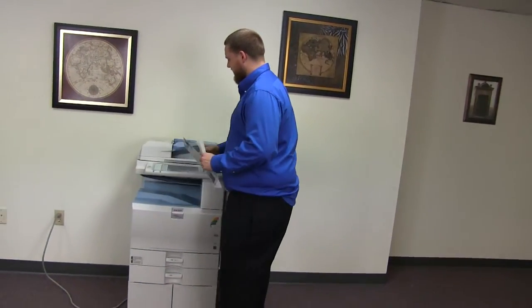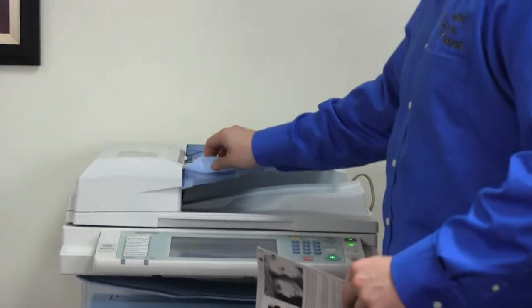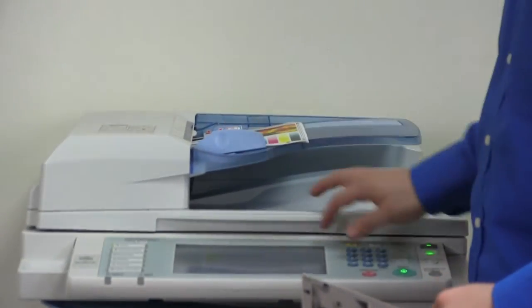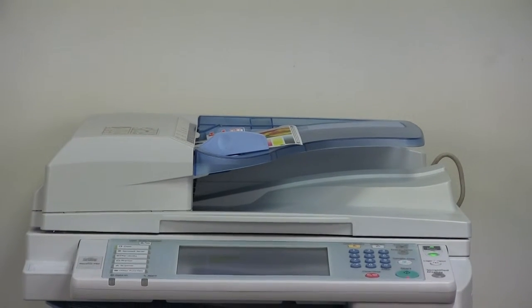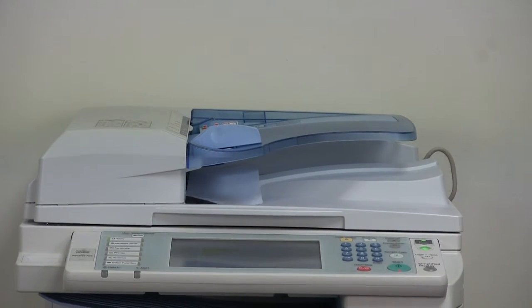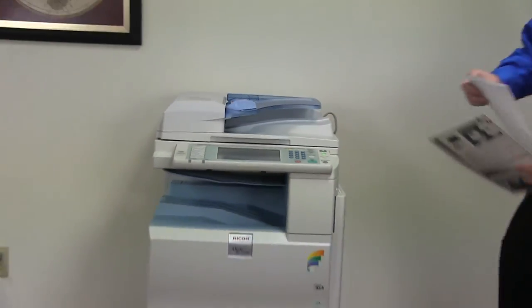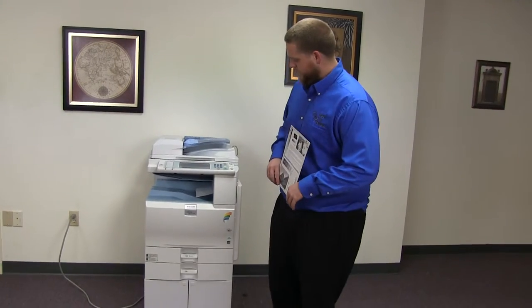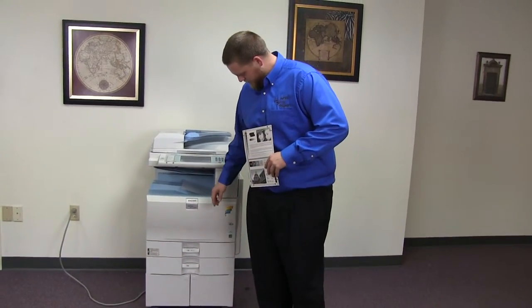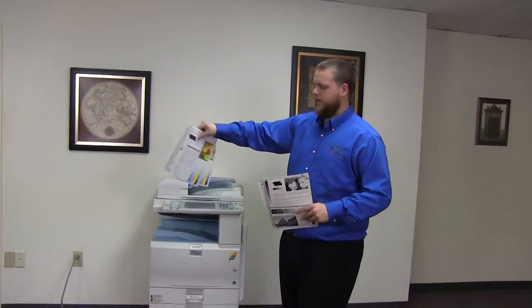Now we'll go ahead and test out the document feeder on this machine. Place our test copies in the feeder face up. And here we have our test copies from the document feeder.